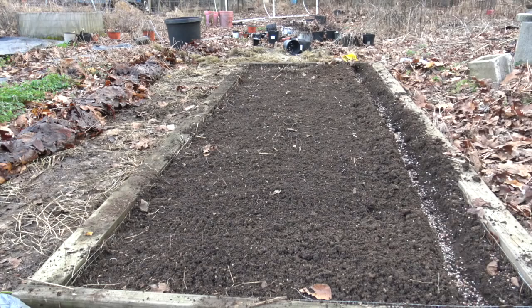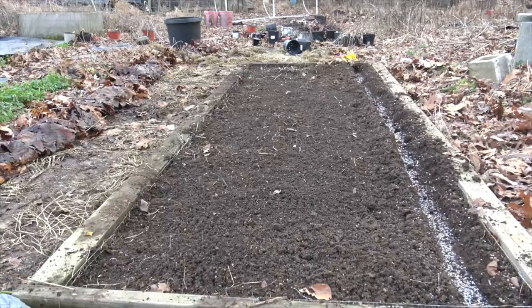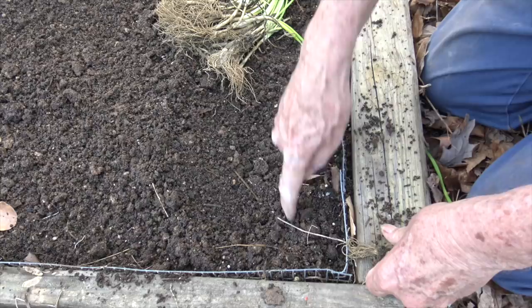And now I'm going to add about a half a cup of superphosphate. And now we're going to lightly mix that in to the bottom of the furrow, and then I'm just going to lightly fill that furrow with the loose soil that's laying on top.